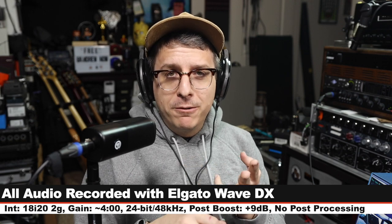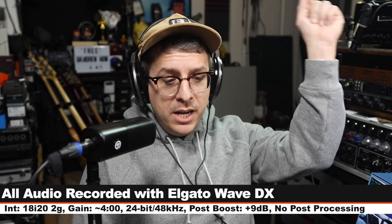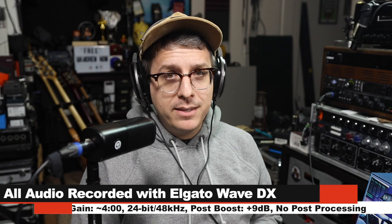Gain is set at around four o'clock. I will not do any kind of post processing, but I might have to boost it a little bit in post — so check the description to see what I did. Now let's talk about what comes in the box.